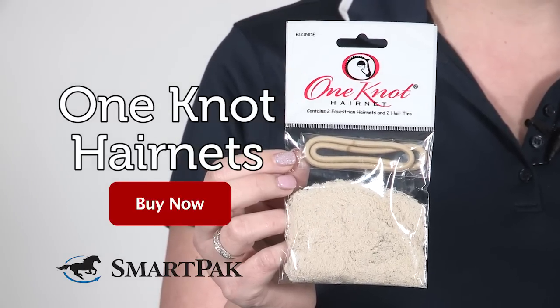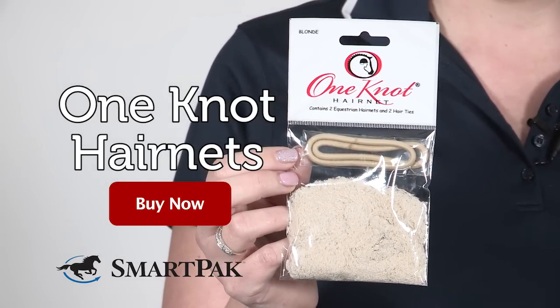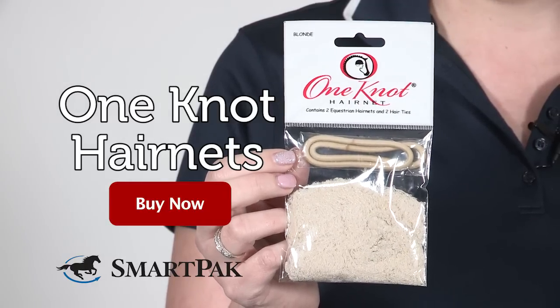I'm Rebecca and the One Knot hair nets are my favorite hair nets because they are affordable, they last, and they look the best under my helmet.